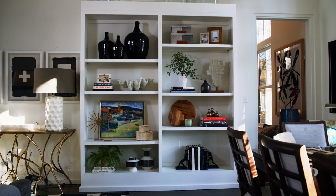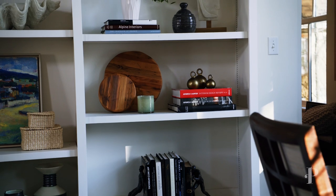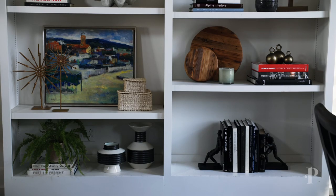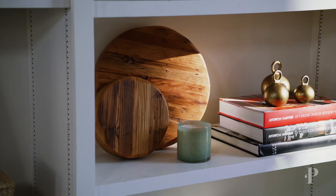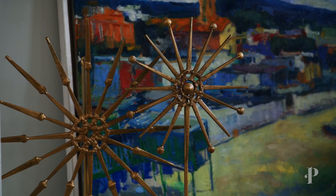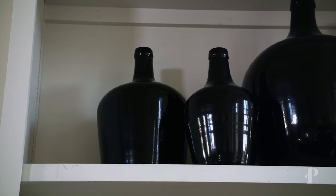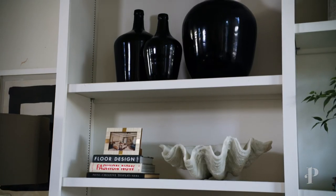Now that we've completed the bookshelf, I kept everything really light and bright. What's great is that bookshelves are always interchangeable — you can mix it up no matter the season and it's a nice way to add something different into your house. Playing around with different heights is also nice: adding that piece of art really lifts your eye and fills the space, and even with those three canisters, the larger one adds really nice height to the bookcase.